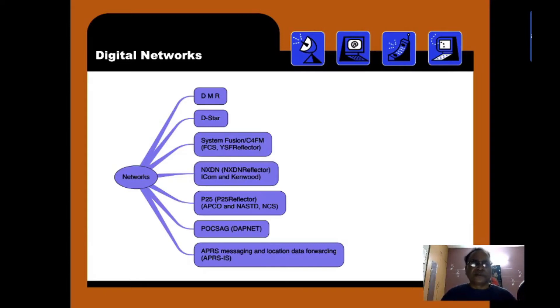Digital networks: we have DMR, D-STAR, System Fusion C4FM — they run FCS and YSF reflectors. NXDN runs an NXDN reflector, supported by ICOM and Kenwood. P25 runs a P25 reflector with APCO, NASTD, and NCS. POCSAG and DAPNET work like the alphanumerical pager systems we used in the past. There is also APRS for messaging and location data forwarding services.